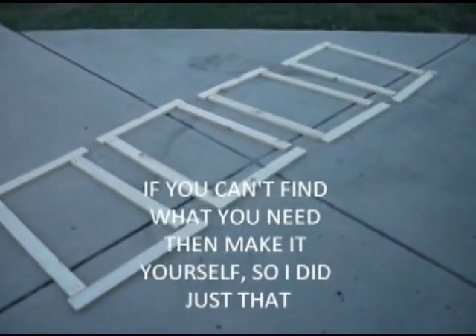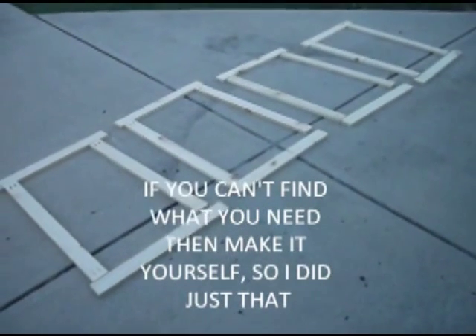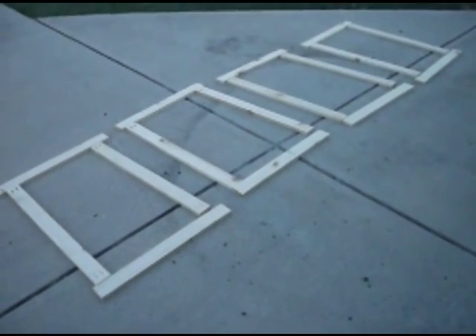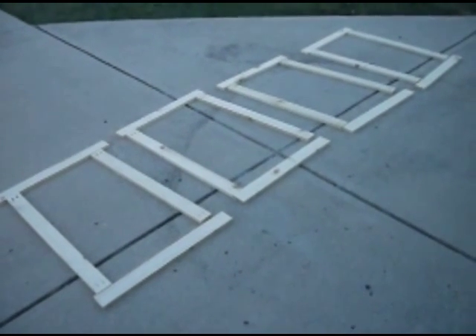Today is the 24th of July. It is Wednesday. The year is 2013. And what we are going to do today is we are going to construct a warming box for honey pails.